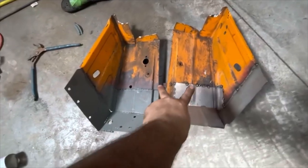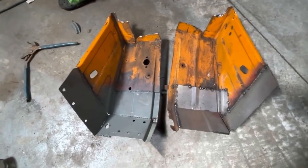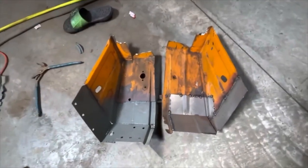There it is. Two repaired panels that are completely rust free, ready to go back on the truck after I finish all these tacks. Everything's got to be tacked up, and then these will be ready to go back onto the cab.